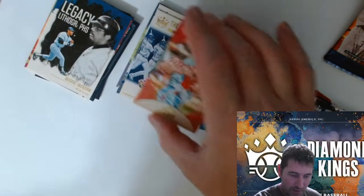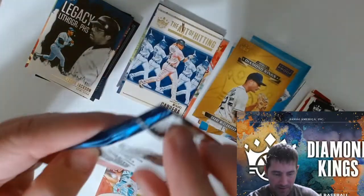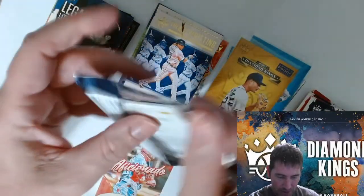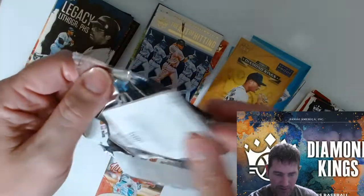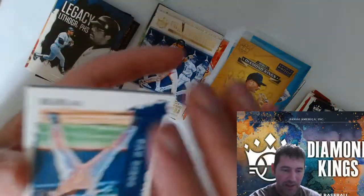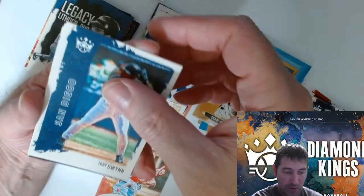I got one more pack to go, I'll just get it when I'm done. Aficionado — that's the insert set for Dylan Carlson. See the last one — I thought we had Shane Bieber on the back. I was like 'oh shit.'